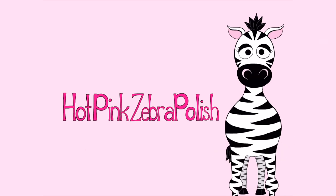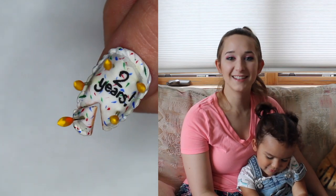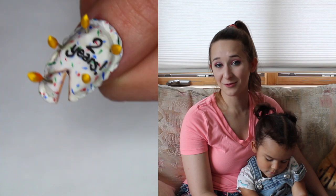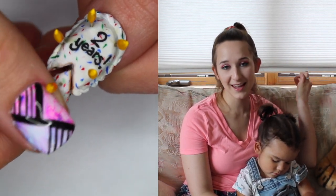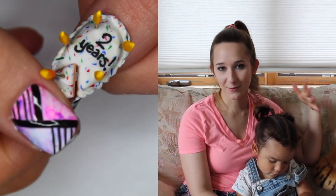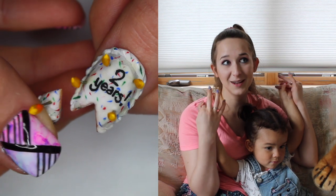In today's video I'm going to show you a really cute little 4D birthday cake with a slice that's removed. On the birthday cake I have 'two years' written on it — you could write whatever you wanted on it. This one is for my daughter who just turned two about three weeks ago.